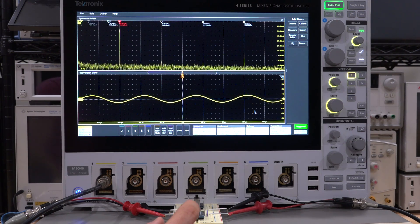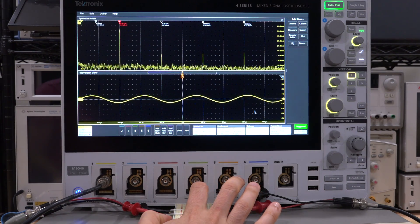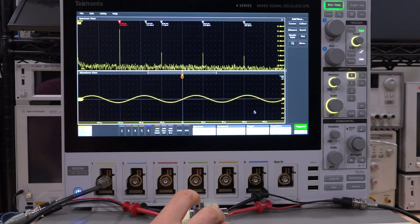At half a volt with the first diode on, we get our second, third, and fourth harmonics. Now I turn the second one on — we have symmetric clipping, and look what happens to the second harmonic: it almost completely disappears. That's expected because the two diodes are in opposite phases and cancel each other's even-order harmonics. This becomes more like a square wave, which has only odd-order harmonics and no even ones. Turn one off again — the second and fourth come back. Turn it back on — they go down.